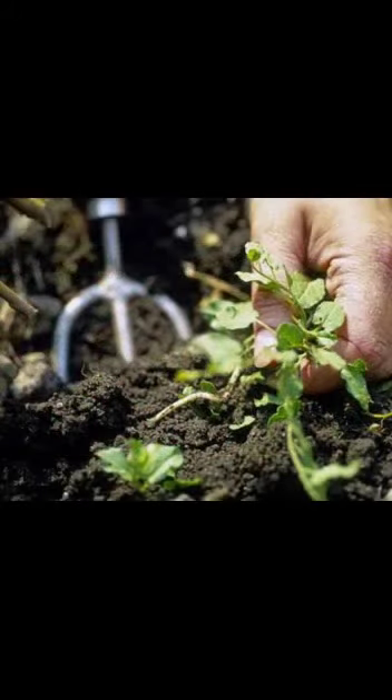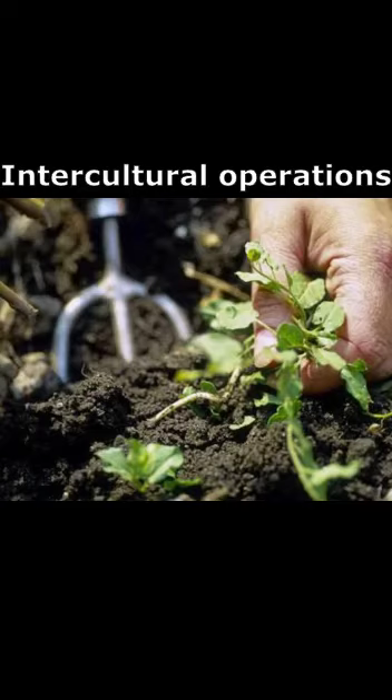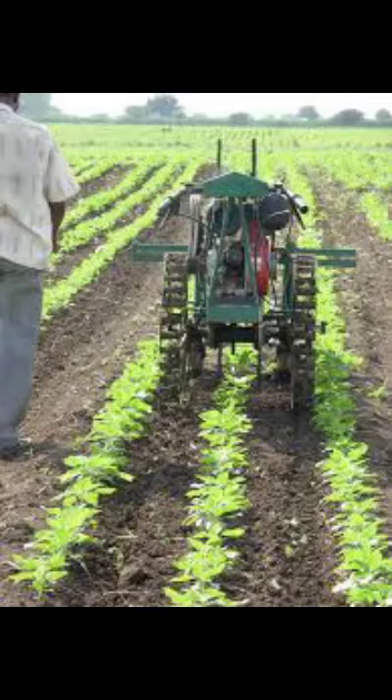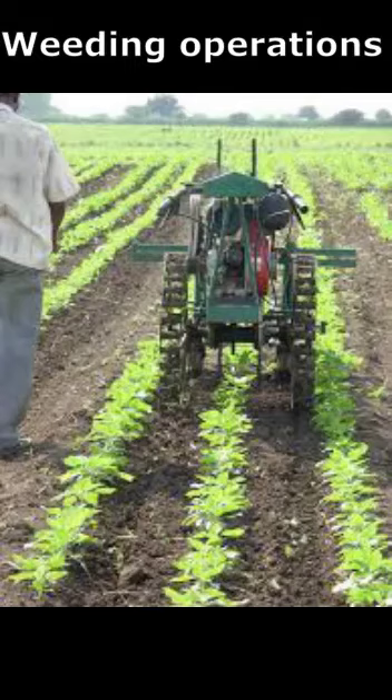Intercultural operations are carried out for weed control. To control weeds, 2 to 3 hoeings should be done in the initial stage of plant growth. Weeding operations should be carried out at the time of fertilizer application, and earthing up is mainly done during the rainy season.